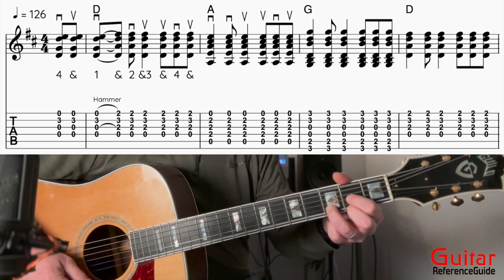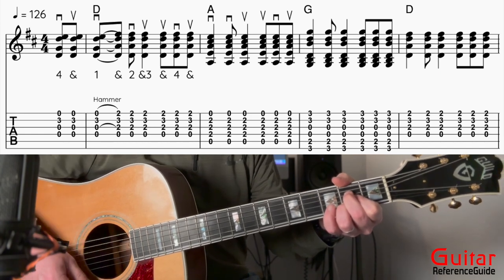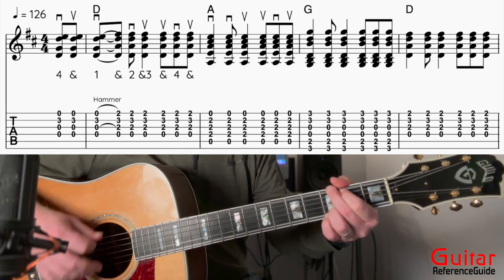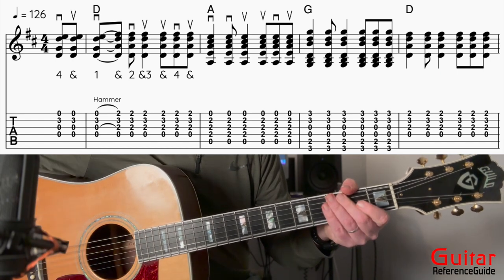Now I'm going to go to the A chord — middle finger comes off, ring finger slides over, second finger comes down. Then I go to the G, and back to the D. And there is my intro.